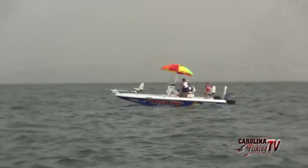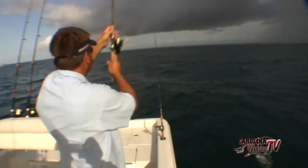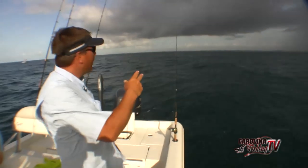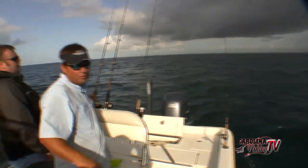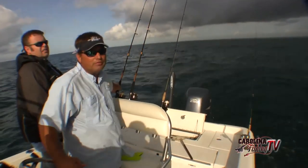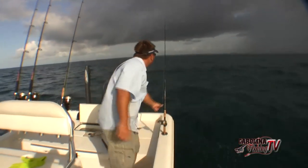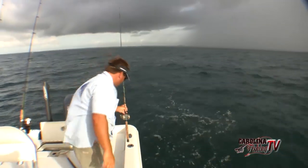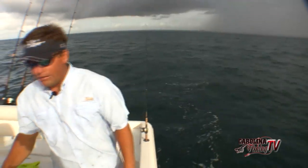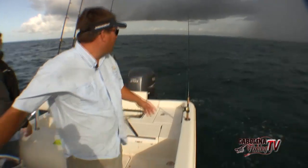Right now we are running three rods. This one here is about 40 yards back - it's our longest rod. Then we are running the other one out of the rocket launcher, about 25 yards back. And then this rod here you can just about see that bait. A lot of people ask me, how do you go out there out of that boat with no outriggers and not get tangled up all the time? Well, all you do is spread your rods.